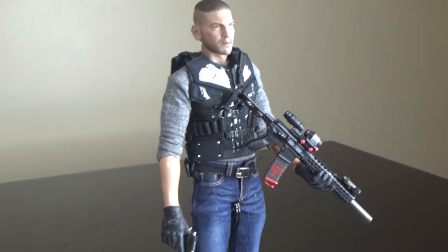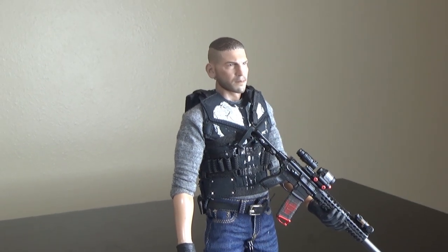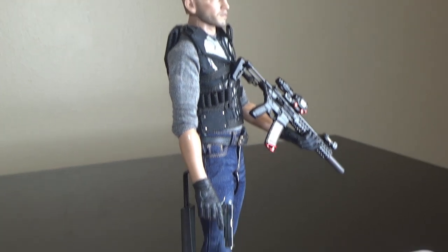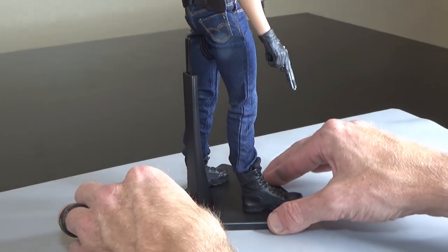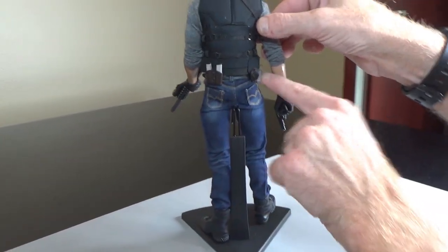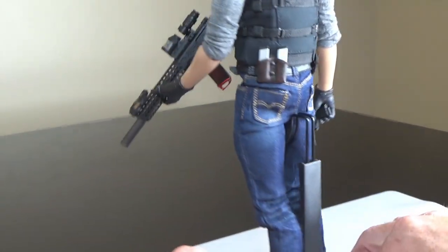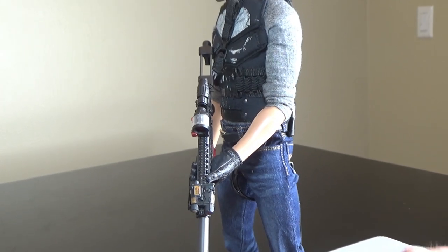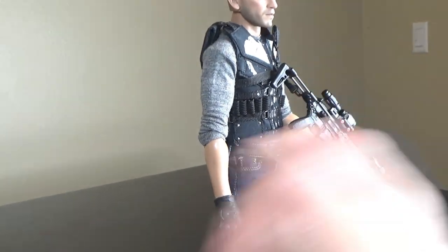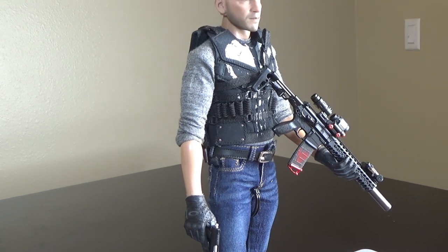Here we can see I've taken a couple of different parts. The gun is easy and simple. The pistol is an Art figure part. Boots are MC Toys, jeans are Damn Toys. There's a little holster right here — also Art figure, painted in black. The vest is, I think, from Toys Era. The shirt is, I believe, from OSV or OSK or something like that.